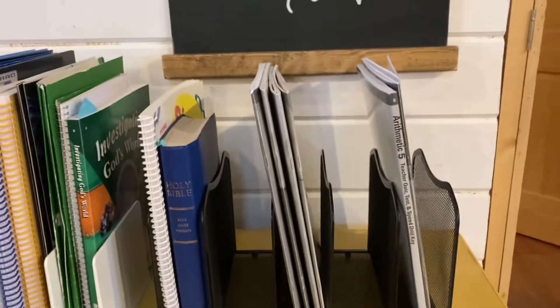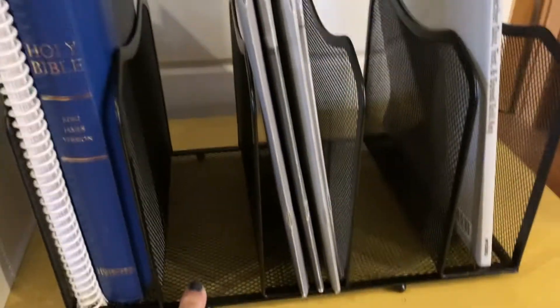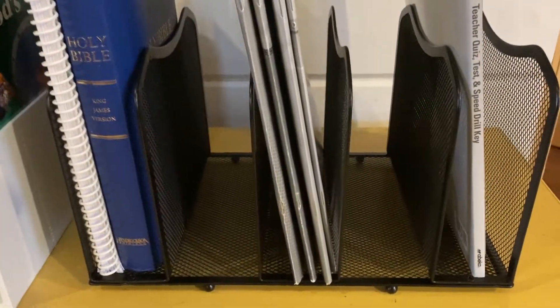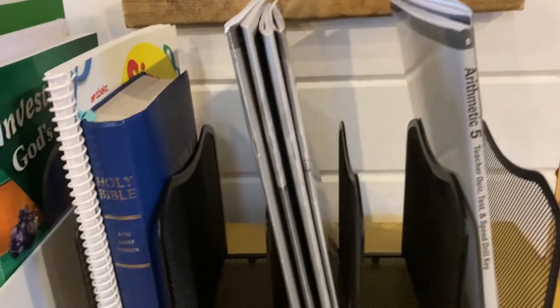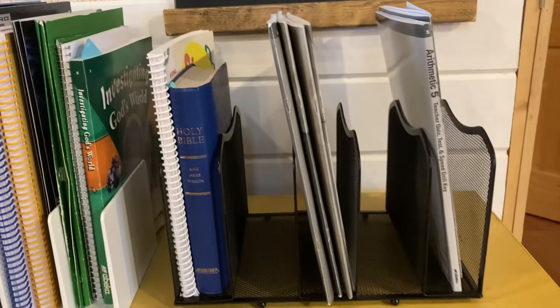So I went ahead and had the carpenter put the file sorter together, and you know what, I really like it. It fits a lot of the notebooks and books, it's durable, it holds up well, it's sturdy. There are about five cubbies that you can put books in. I'm going to have to order another one. I'm really impressed with this file sorter — I'll link it below.